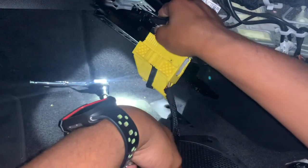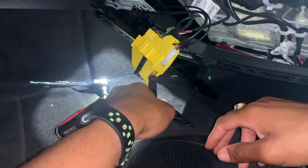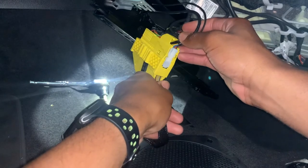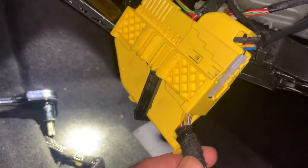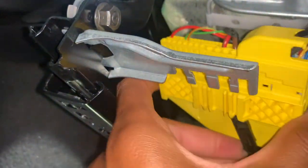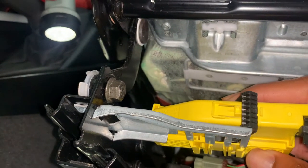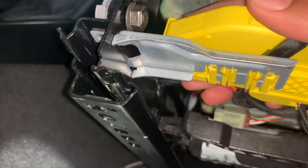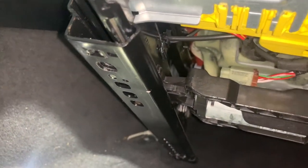Now we're gonna zip tie right here — put one zip tie over here to hold this wire down, and one more zip tie up top with the wires so they don't move. Now that this part and the piece back there are already zip tied, all you're gonna do is just slide it back in here and it's clipped in. Everything is zip tied, everything is connected — now we just screw the seat back down and move to the seat belt.